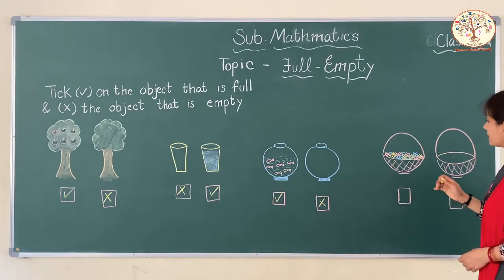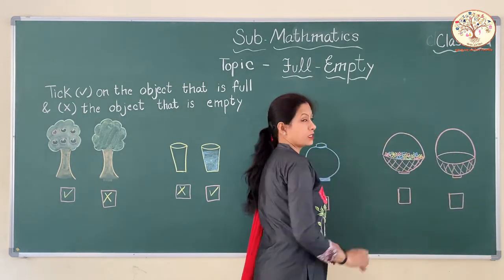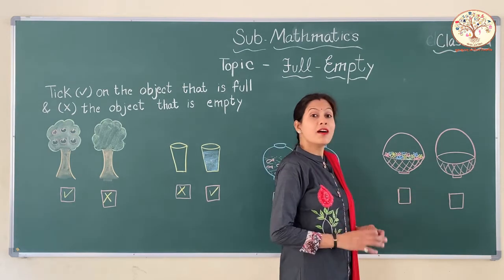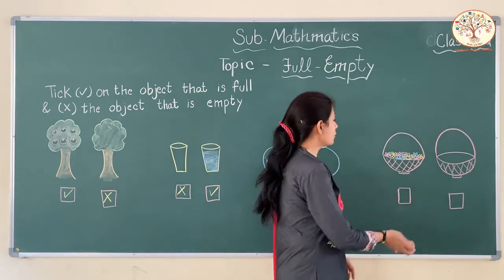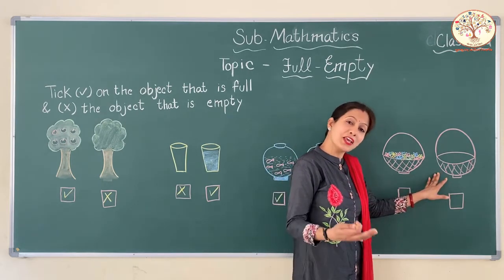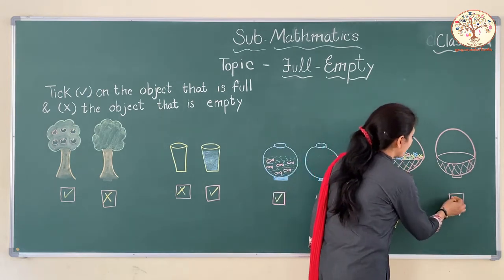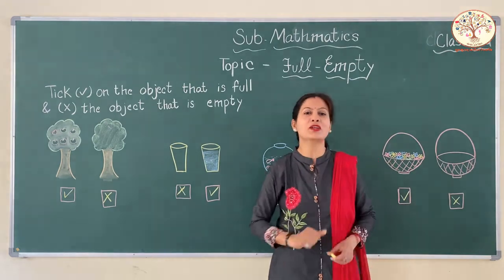Now, these are two baskets. Which one is full? Full of flowers — different colored flowers. This one is full and this one is empty. So let's tick on the full basket and cross on the empty basket. Very good.